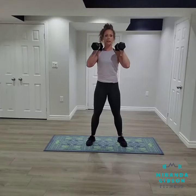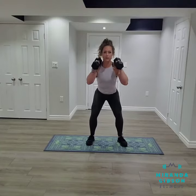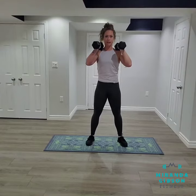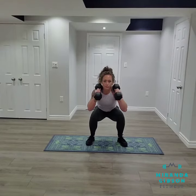From the front we're going to inhale as we come down and exhale as we extend up. Inhale, exhale on the way up.